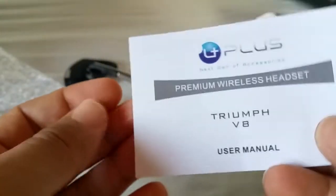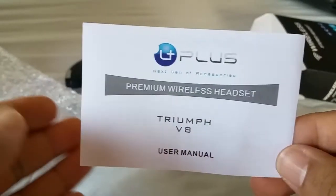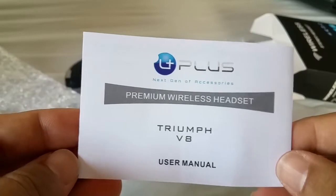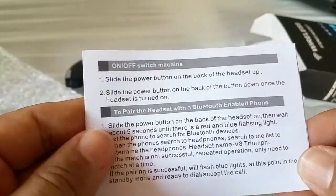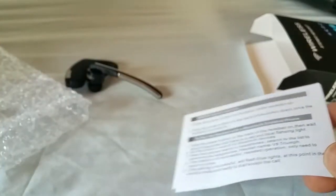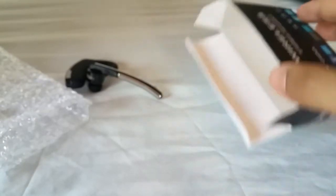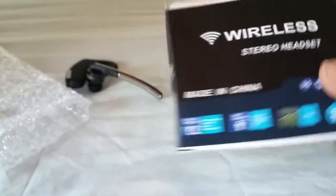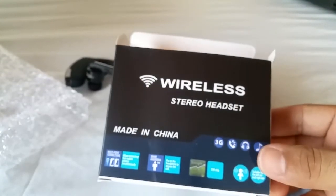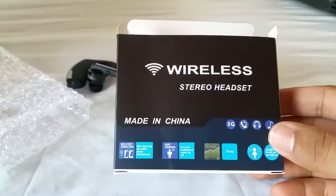Nothing much else came in the box but the guide. As to be expected, it is a budget friendly type of headset — nothing too amazing, no noise cancellation or anything like that if that's what you're looking for. You're better off using this if you work in an office or somewhere quiet where you're constantly receiving calls. This is the one you might want to buy if you don't want to spend too much. But if you have the money and plan to spend more than $20, I would say skip this one.